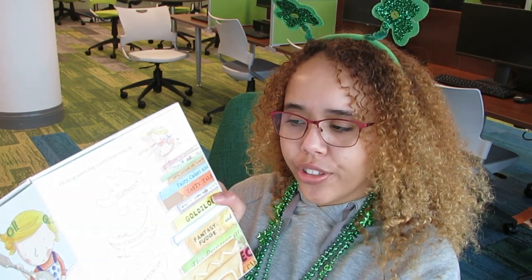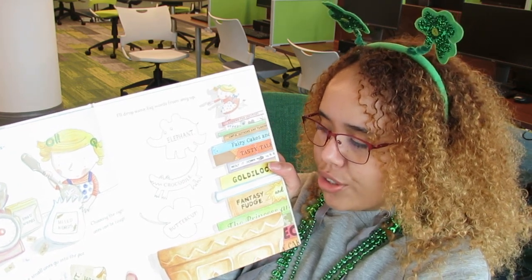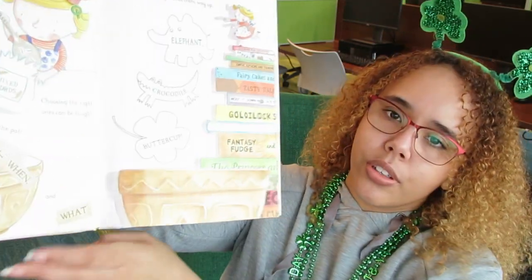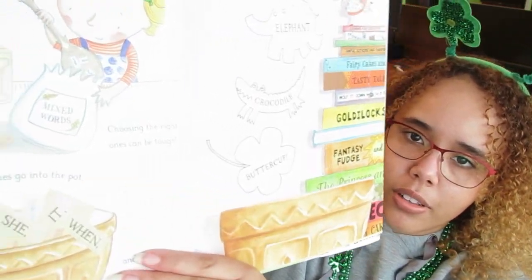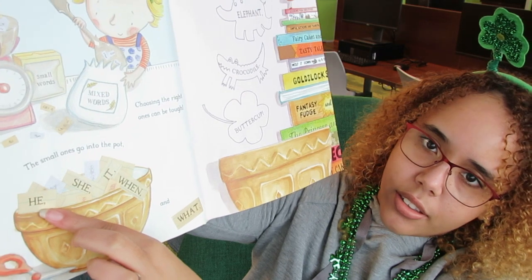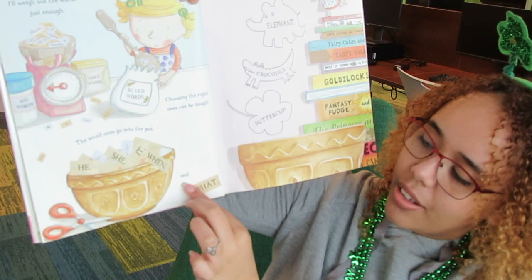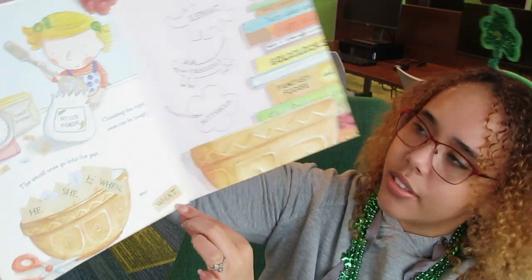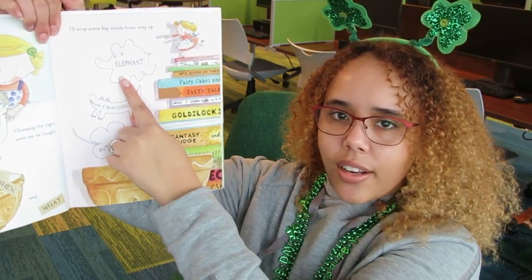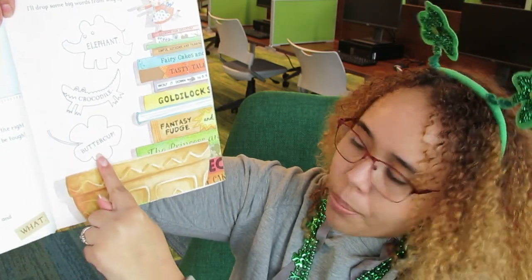"I'll weigh out the words just enough. The small ones go into the pot. Choosing the right ones can be tough." So she puts some words in this pot — we've got he, and she, and it, and when, and what. "I'll drop some big words from way up." Look, there's an elephant being dropped in, and a crocodile, and a buttercup.